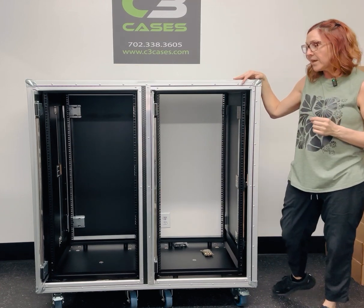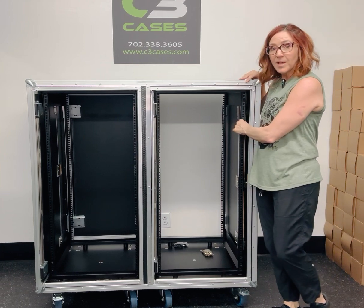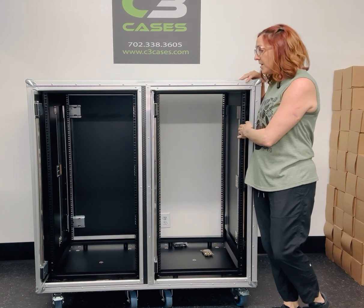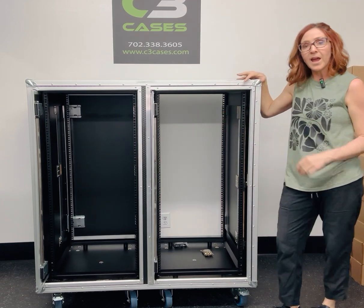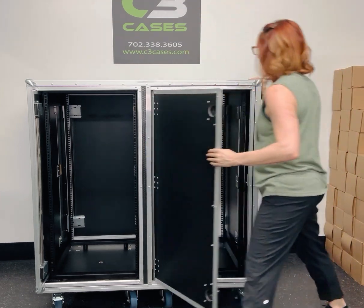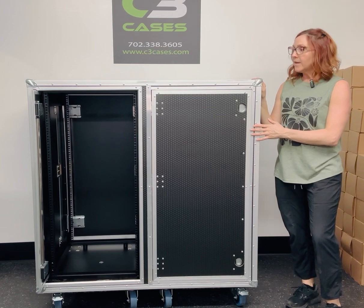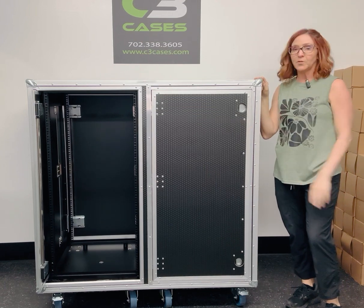All of our slam racks, as you know, are built in for storage. This particular model has the US black rack rail and the depth on this is 24 and a quarter to 24 and a half inches deep. Both sides open and close the same way and fit two sets of 24RU.